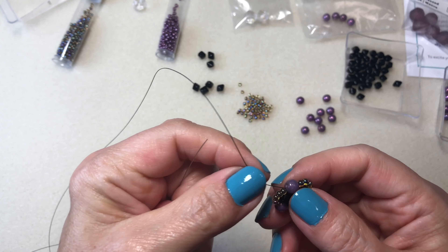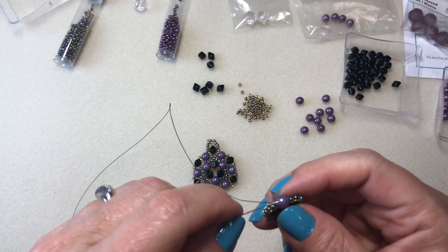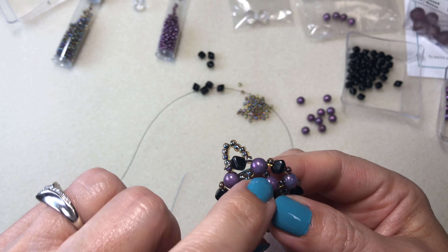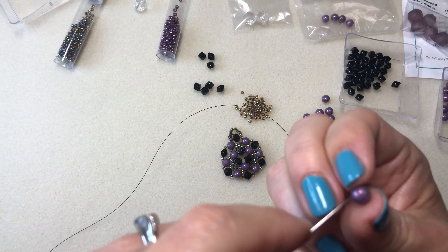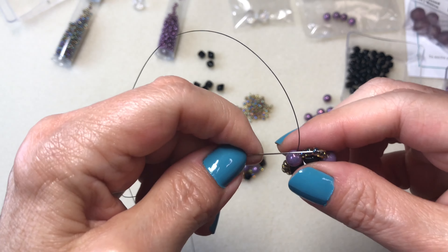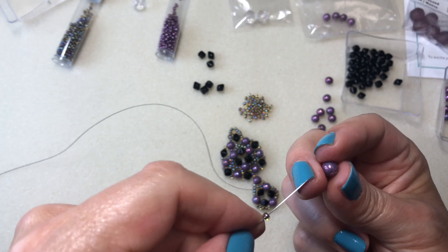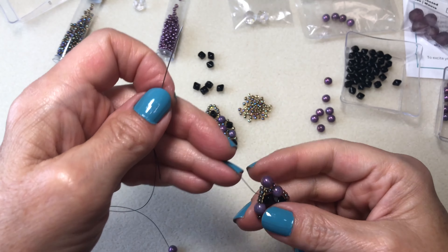I'm going to turn this around and go up to the top hole. I'm going to do a seed bead, one of the trio beads, and a seed bead. For this trio bead you want to get the bottom hole, but it'll be the top hole on the hexagon. Then I'm going to go through the third bead out of the five, which is the point that's kind of sticking out.